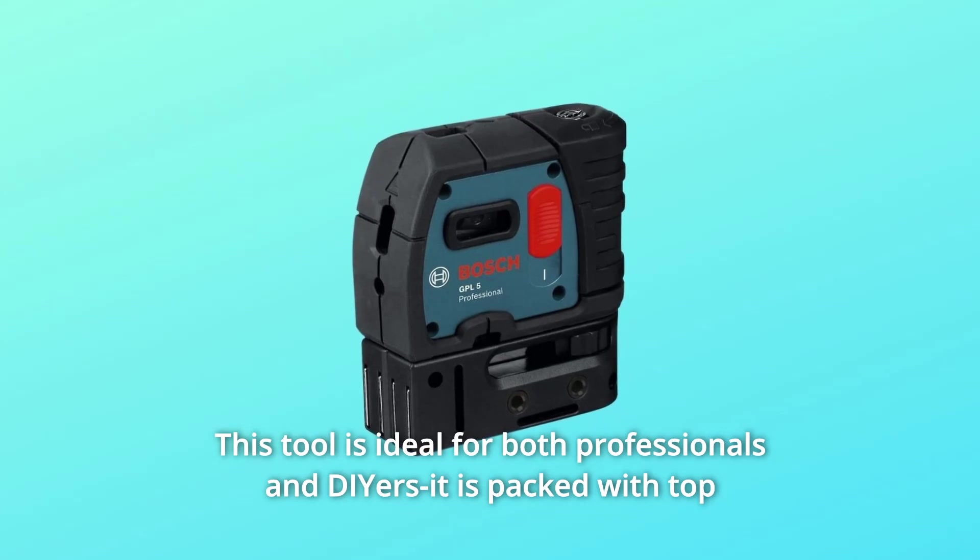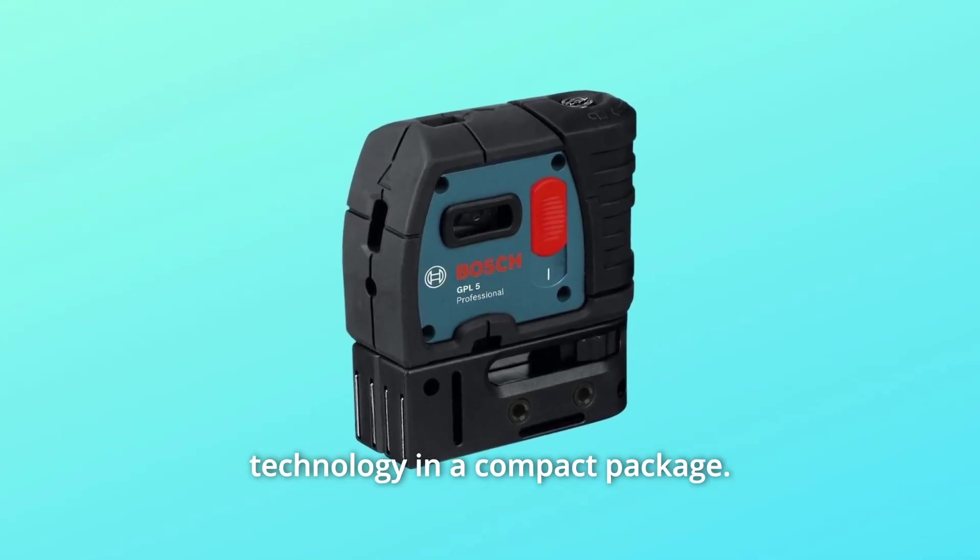This tool is ideal for both professionals and DIYers. It is packed with top technology in a compact package.